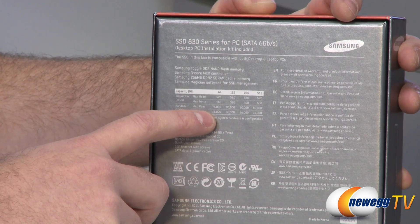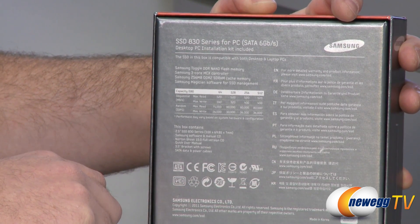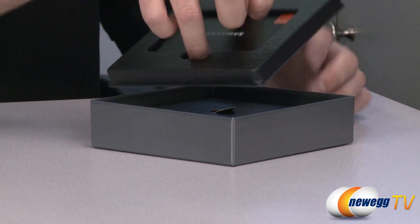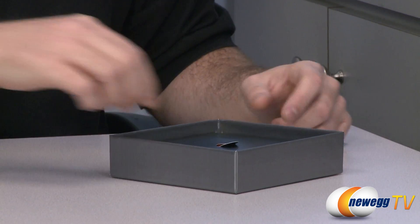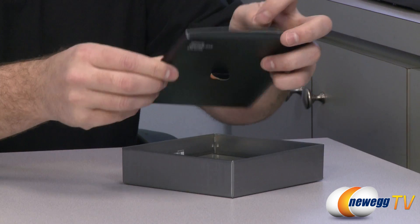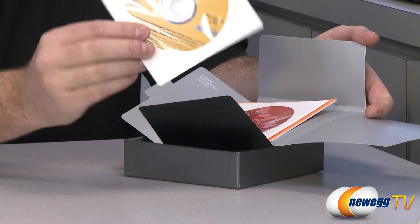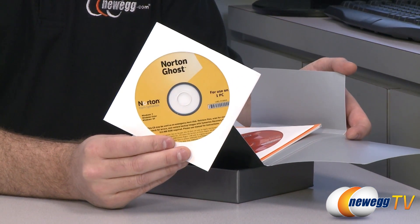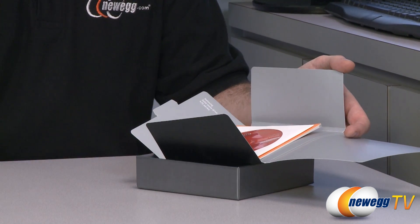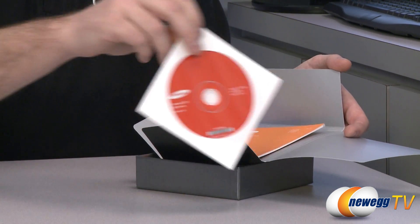For max write IOPS we get 16,000, 30,000, and 36,000 for the higher level versions. Now let's take a look inside the box. Of course we have the SSD itself — we'll come back to that. We get a Samsung solid state drive bundle that includes Norton Ghost, which will enable you to transfer an old Windows or operating system installation over to your new SSD. We also get a Samsung SSD 830 series driver disk with some utilities.